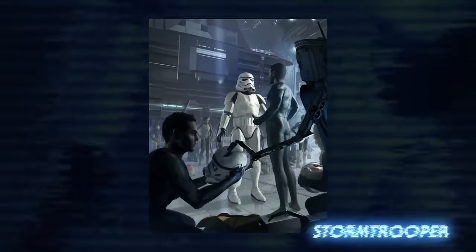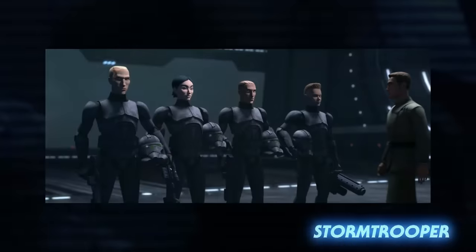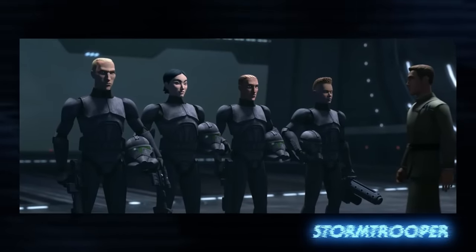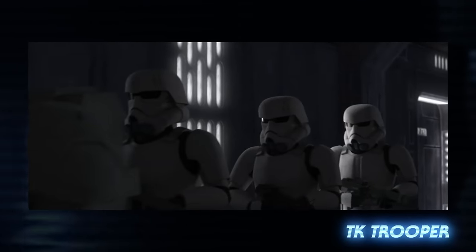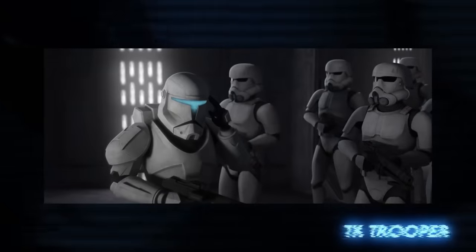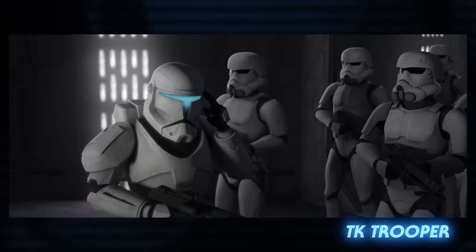In the early days of the Empire, clone troopers were still used to keep order across the galaxy. Project War Mantle was the codename for the Empire's efforts to phase out clones in place of volunteer and conscripted soldiers that were less expensive than maintaining a clone army. As the Empire continued to grow, the clone armor began to transition into what would eventually become Stormtrooper armor. This first phase of the new soldier was simply known as the TK Trooper, trained by Republic Commandos to replace their clone predecessors.